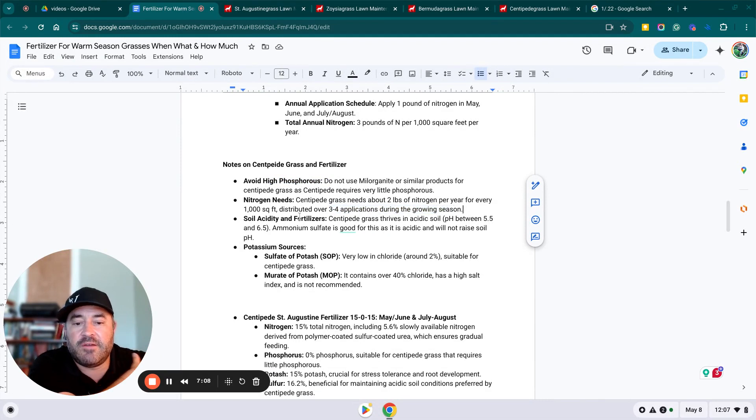Centipede grass thrives in acidic soil with a preferred pH of 5.5 to 6.5. Using ammonium sulfate as your nitrogen source is beneficial because it is acidic and will not raise soil pH. Using ammonium sulfate keeps your pH low, and therefore your centipede lawn is going to do better than if you used a normal nitrogen source that continuously raises your pH.